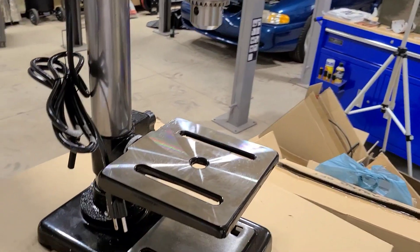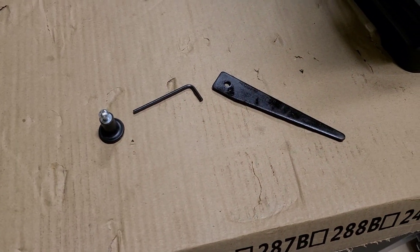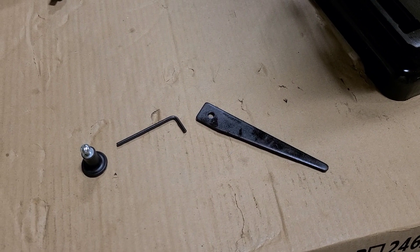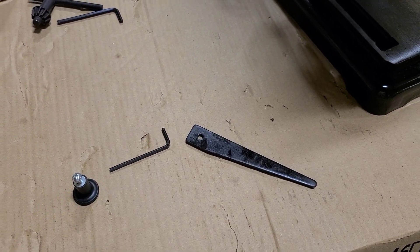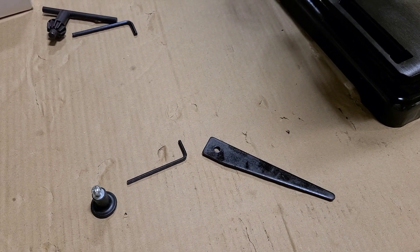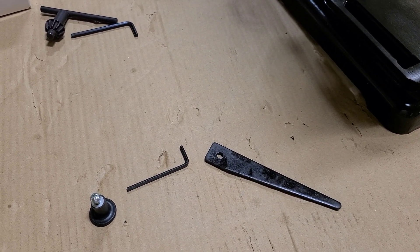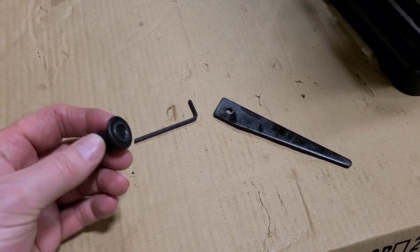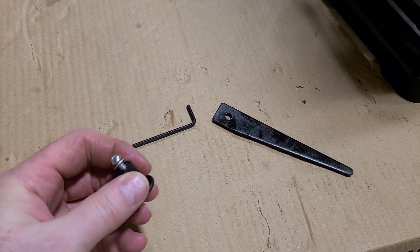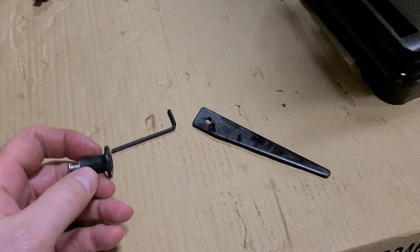The only mystery is I have three extra parts. This allen wrench — I didn't need it for anything that I could tell, so I don't know if it's for changing the belts or something. I have no idea what that's for. And then this looks kind of like some kind of a plug or handle.